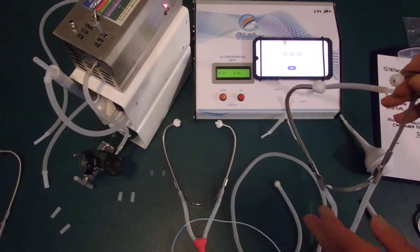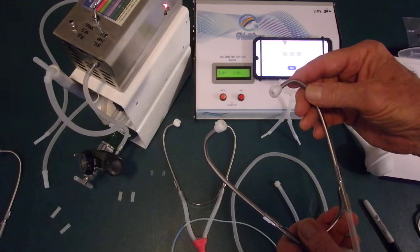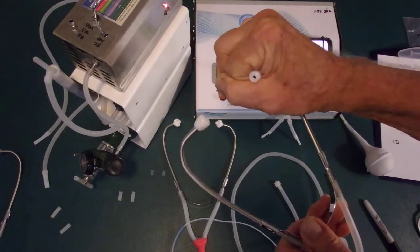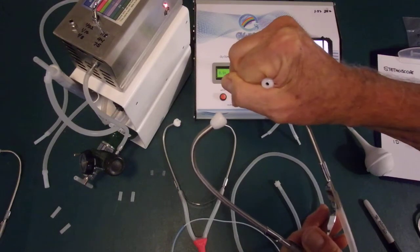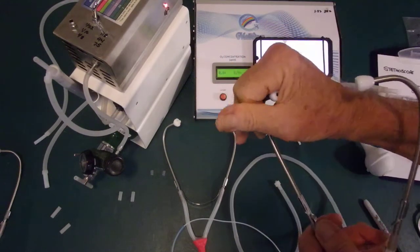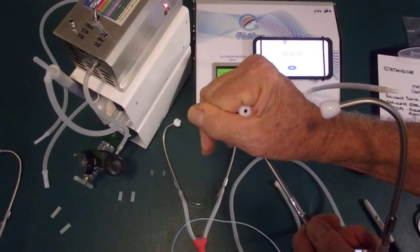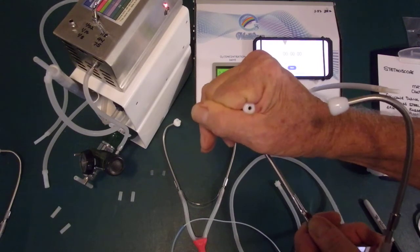A stethoscope is primarily used to listen to the heart or whatever the doctor is listening to, and because of that they must seal the earpiece to accomplish a seal and get maximum ability to hear sounds. So the first thing that's unique is that these are designed to seal in the ear, which is not what you want with ear insufflation. You want free flow of ozone gas in and out — you don't want any pressure built up at all.